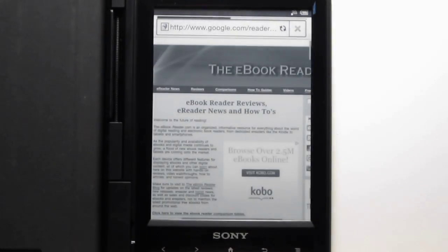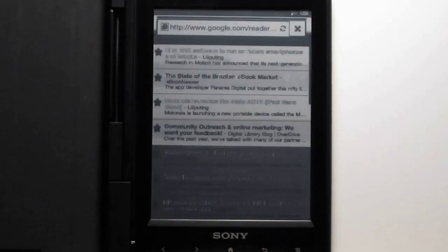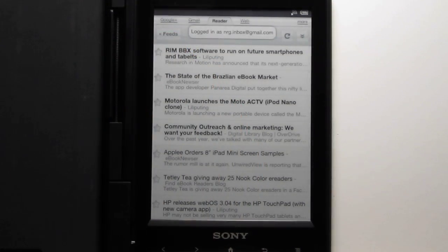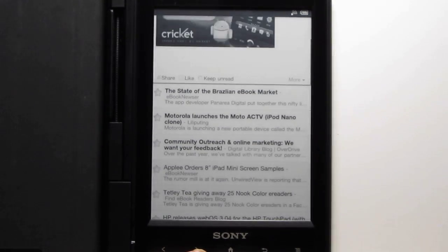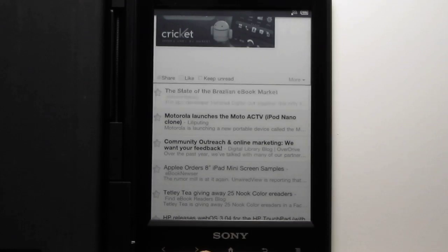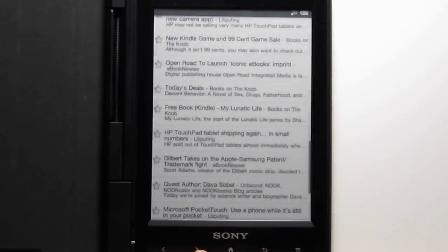The mobile version of Google Reader works quite well, and so does Gmail. This is how Google Reader lays out. You tap on the news articles, and you can use the page buttons to scroll forward. It goes past the list you were on, and then you scroll down to see the rest of your list.